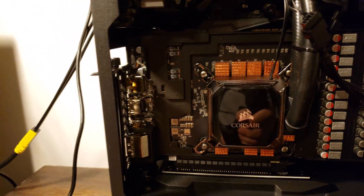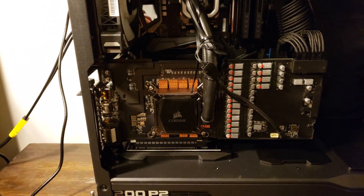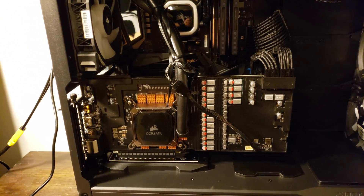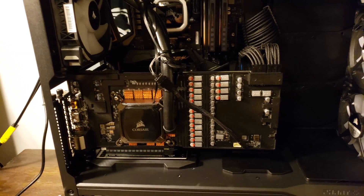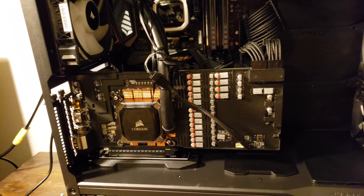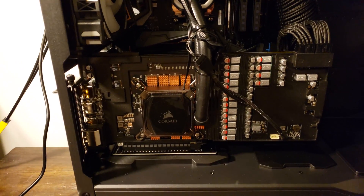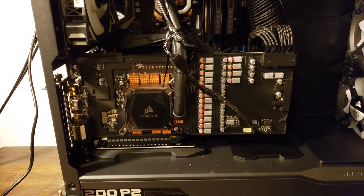This is the final product — give me a second and I'll turn it on so we can see what it looks like running. Hopefully everything works correctly. Thanks for watching the video — if you like this content please give it a thumbs up, leave a comment whether you have a question or just want to say hi, share the video, and consider subscribing to the channel. Thanks a lot, we'll see you guys next time, bye.